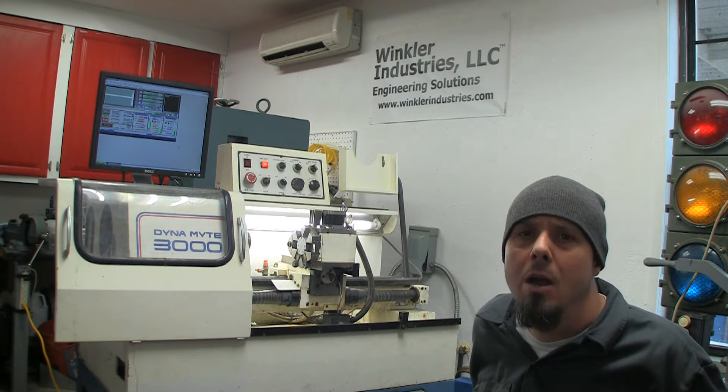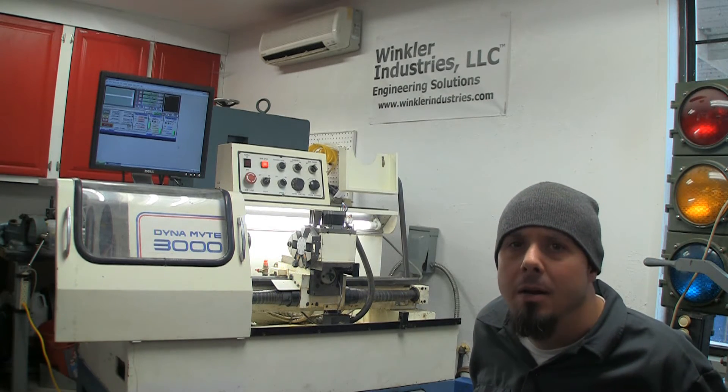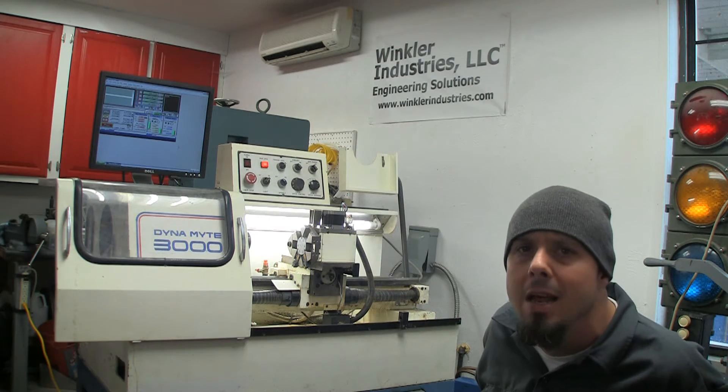Hey everybody! Welcome to a cold wintery day in Aurora, Colorado. Today I'm going to do a video about where I'm at on this Dynamite 3000 lathe.